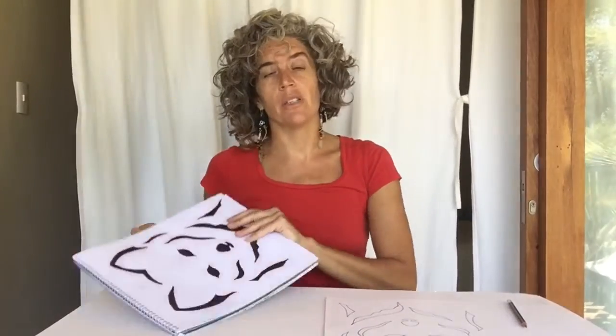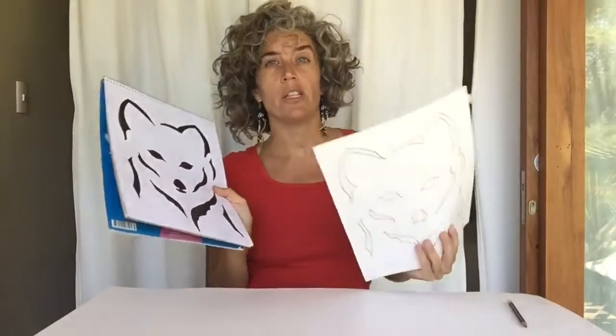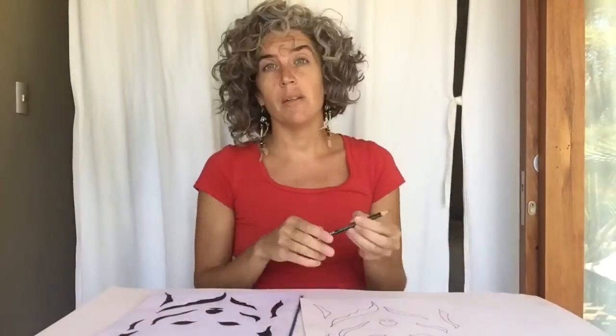So let's get your stencil from a drawing that you have, or a picture or an image that you found. Sometimes you want to keep the original, so I will show you an easy way to transfer it on the cardboard so you have the same image, and you only need a pencil.